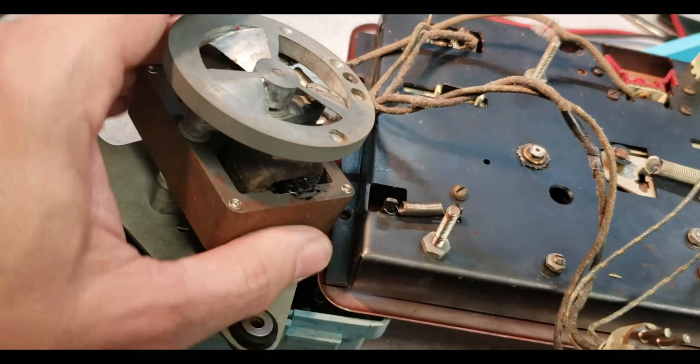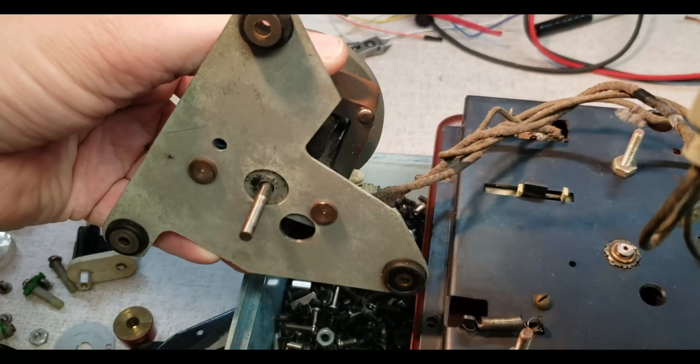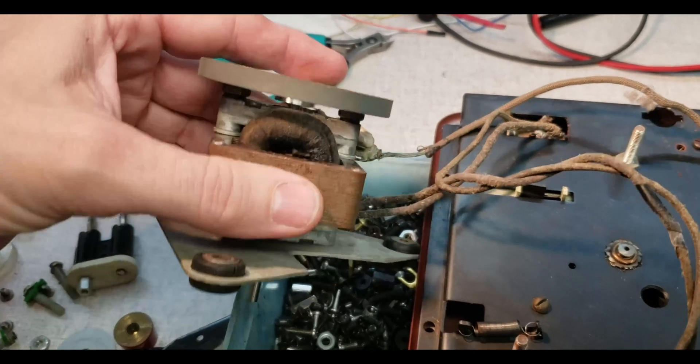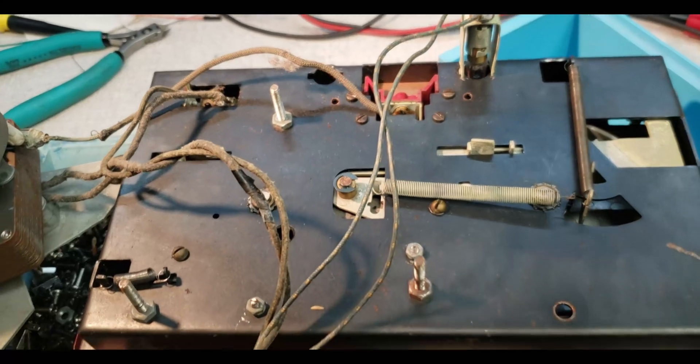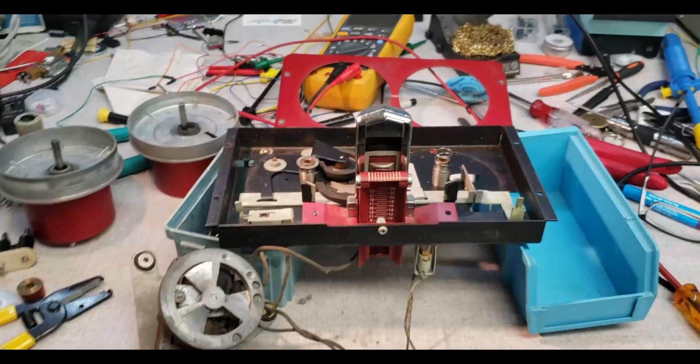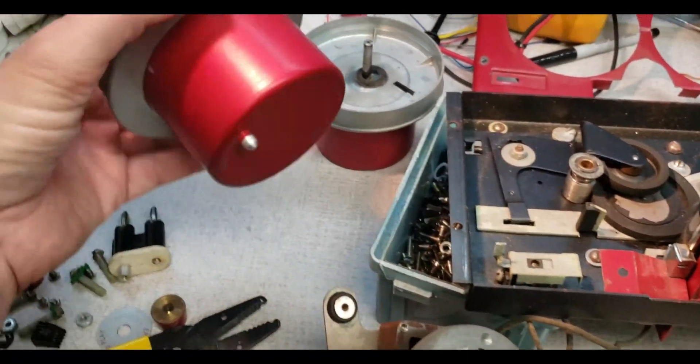Here's the motor. Maybe this was a kit or something.